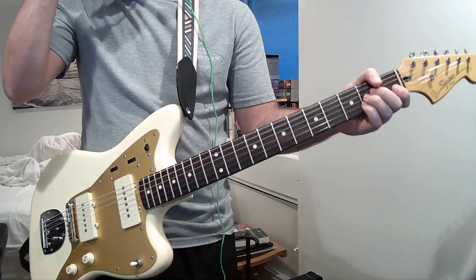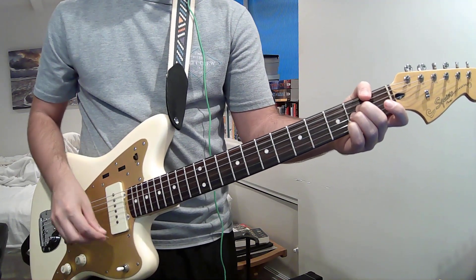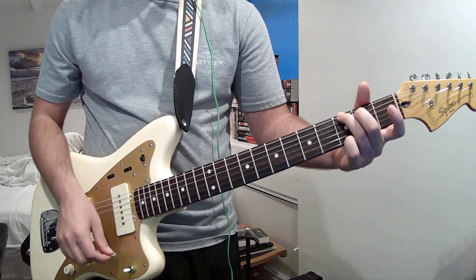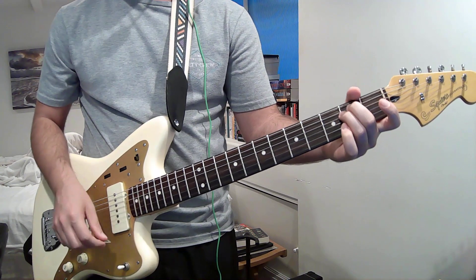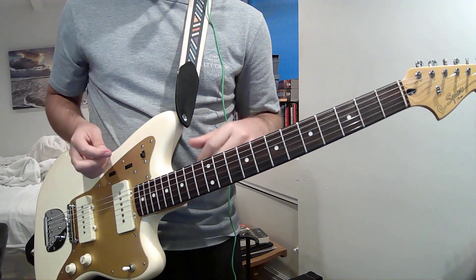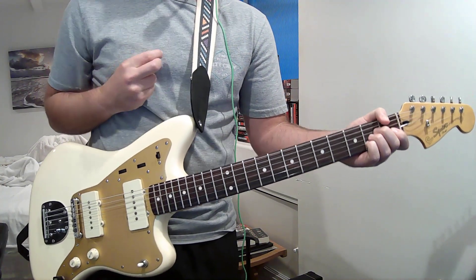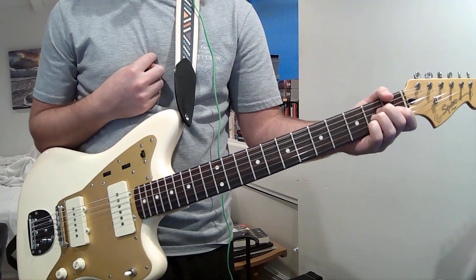I think I messed up there. So that's all of that. It's a really simple song, but my god. I have a lot of opinions on their self-titled album, but this is a lesson, not a rant.